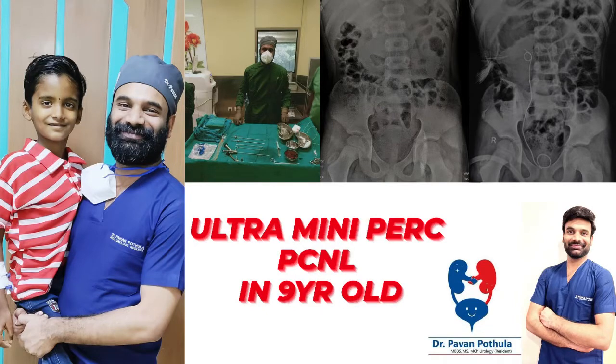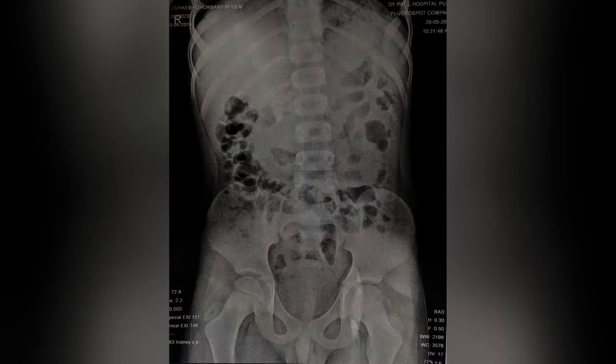Hi, this is Dr. Pawan. This is a case of a 9-year-old kid with right renal calculi, planned for right ultra mini PCNL.